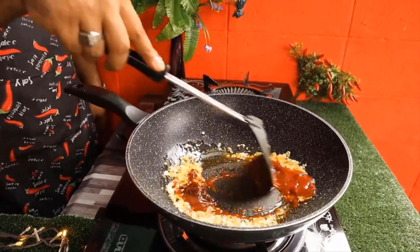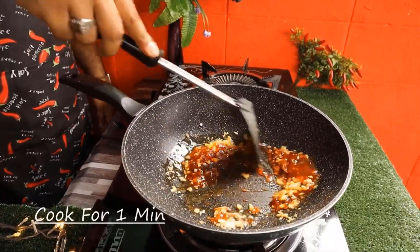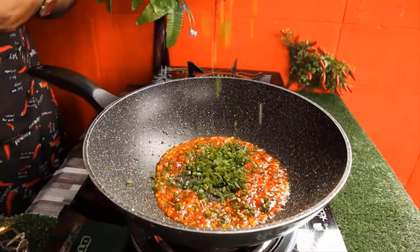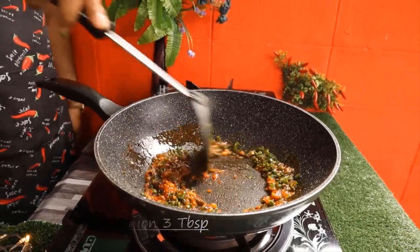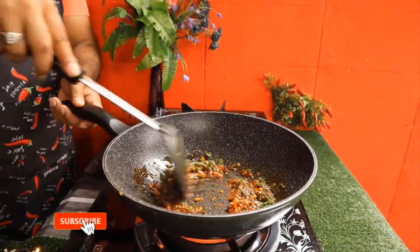Add a lot of rice and sugar, boiling water, and mix the rice. Put it on the heat and the sugar will be cooked.